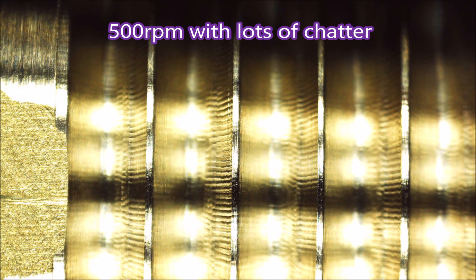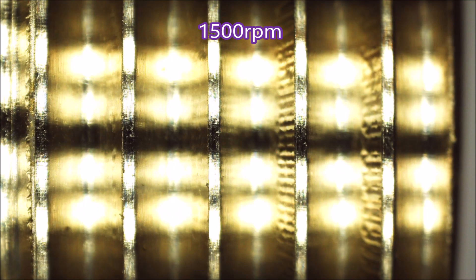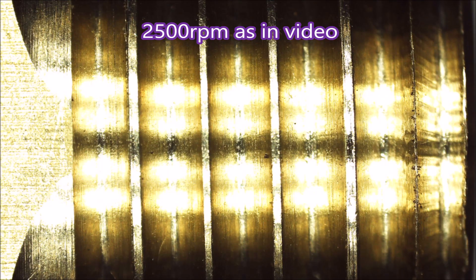I had to do a fair amount of experimentation to get this thread the way I wanted it. At 500 RPM — look at the chatter. At 1,500 RPM — still a lot of chatter. When I went to 2,500 RPM it improved no end. I was taking a lot of cuts, but I was pretty happy with that result.